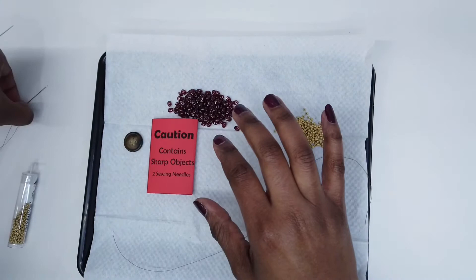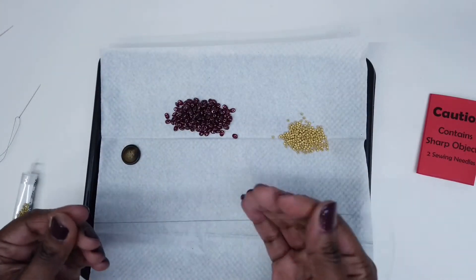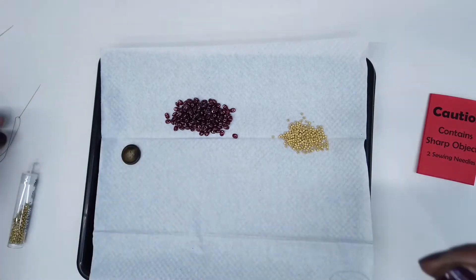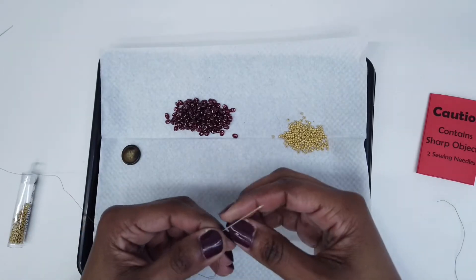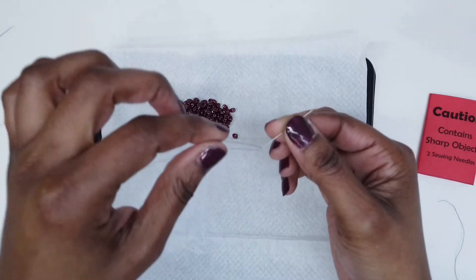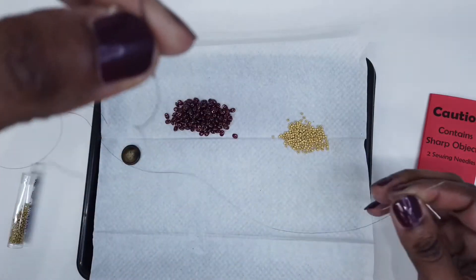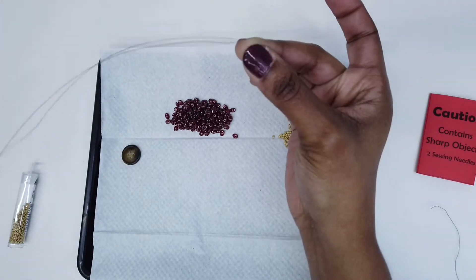To begin, first you will remove the needles from the packet. You will take your thread and you need to thread each end of the thread on the needle. Now to save time I have already threaded my needles, so basically you would just simply pass the thread on one eye of the needle and you will leave a little tail hanging off. You want the center of the thread to be in the middle like this.